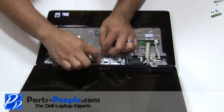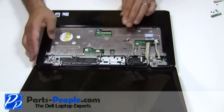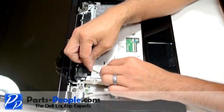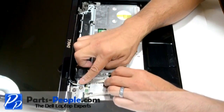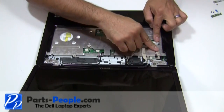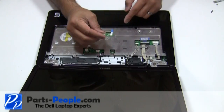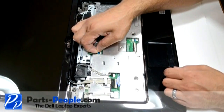Route the antenna cables through the upper routing channels. Route and connect the video cable and camera cable to the motherboard. Connect the Bluetooth cable to the motherboard. Place the power button board and cable into the motherboard connector and press down on the connector latch.